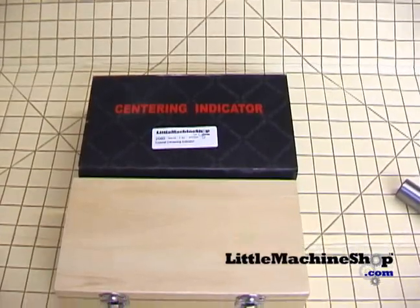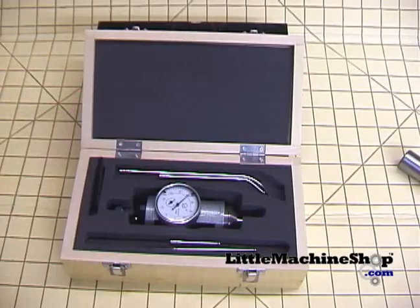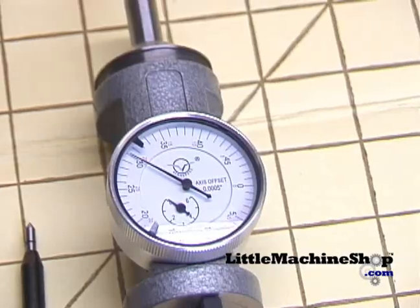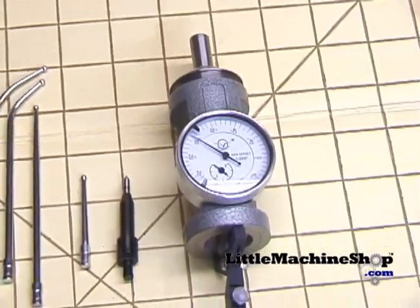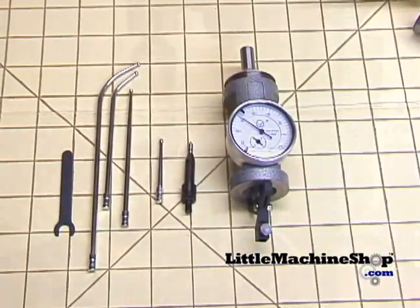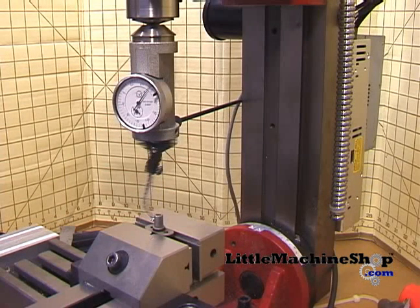The coaxial centering indicator, having locating accuracy in the range of two tenths, is used to quickly find the center location of your working piece. This indicator remains stationary while the spindle rotates. It can be used to find the center of internal or external diameters.